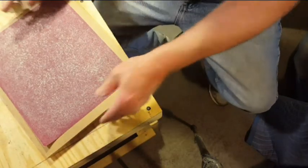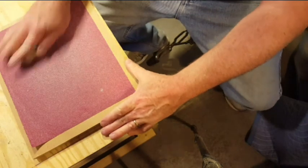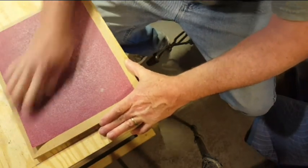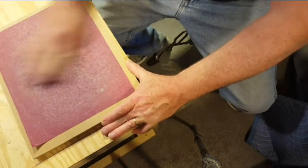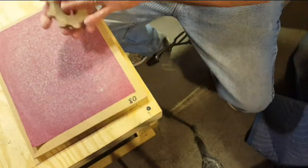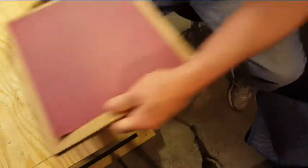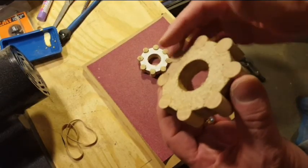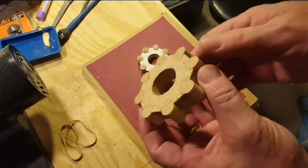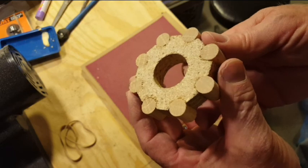Still sanding away. Here's another shot of clearing the sandpaper by tapping the MDF board on the concrete floor of my garage — you can see it does a pretty decent job getting the sawdust out of the sandpaper. Here are the results after all that sanding. I was able to get the ends of the dowels reasonably flush with the gear face. Came out pretty well.